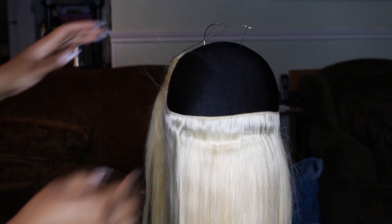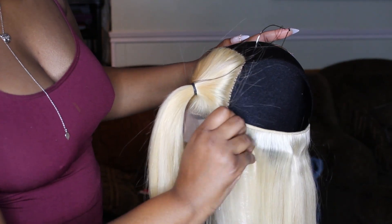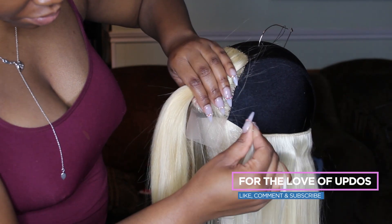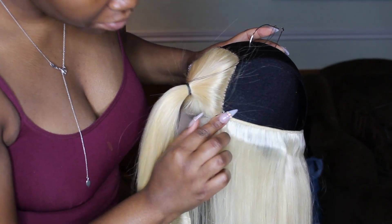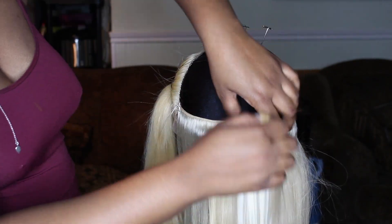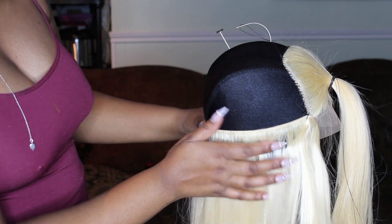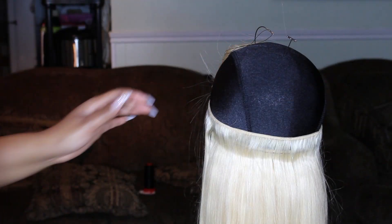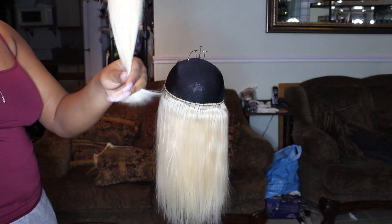Now I'm lining up the track to the front edge of the closure. I've sewn in about three layers and now I'm going from temple to temple with my stitching. Another thing I really liked about this hair is that it did not come with any smell — sometimes you get hair from AliExpress with a funky smell, but not this one. I do big spacing in between my tracks when I do bobs because I don't like the hair to be too thick, too close together, or too chunky.